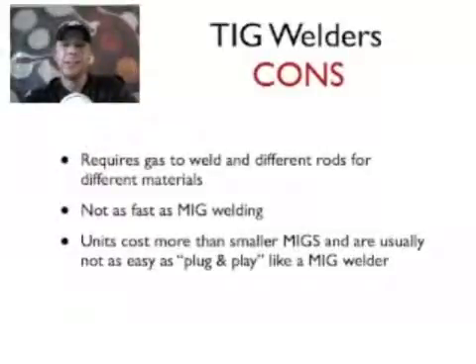Not that I'm downing TIG — TIG is excellent — but if you're doing any kind of production work or anything you want to get done quickly, MIG is definitely the way you're going to want to go.